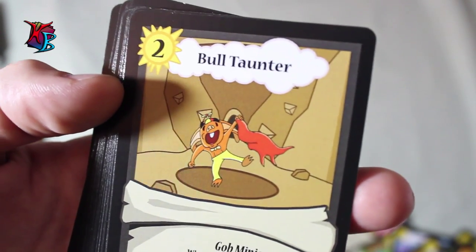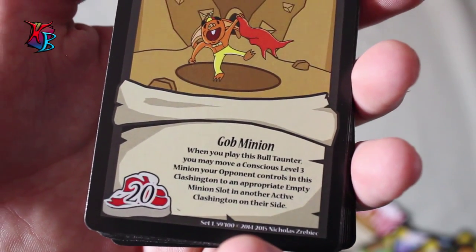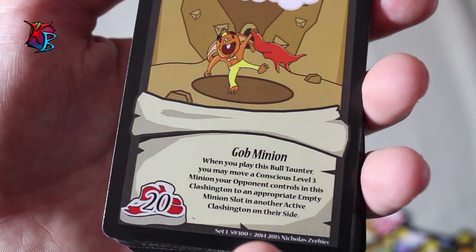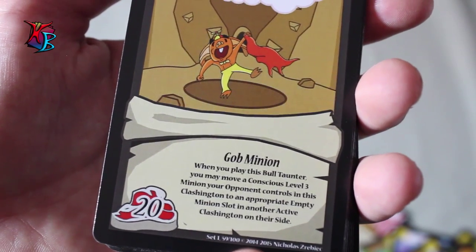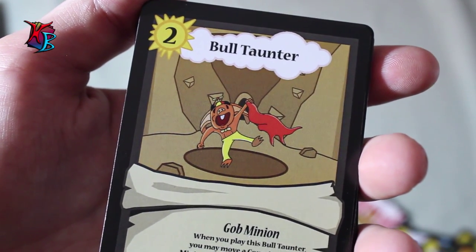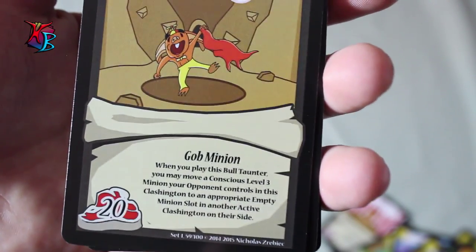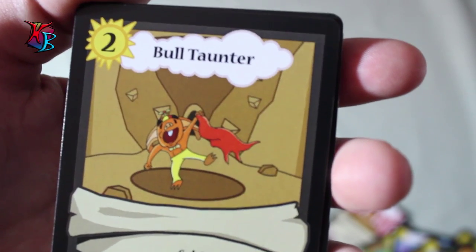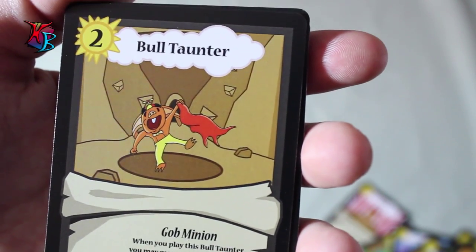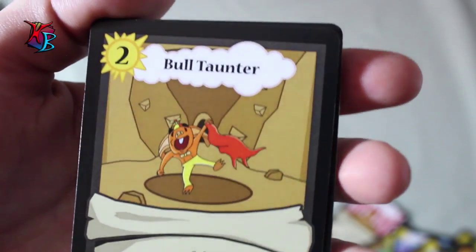Bolt Haunter — another great way how the gobs counteract against bigger, higher level minions. It is a level 2 gob minion with 20 buff, and its effect is when you play the Bolt Haunter, you may move a conscious level 3 minion your opponent controls in this Clashington to an appropriate empty minion slot in another active Clashington on their side. This is a great way, especially if someone has called the Clash, to move the bigger guys somewhere else. It doesn't completely remove the minion from the field, but it's a great way to basically delay power in a particular area and get more control.